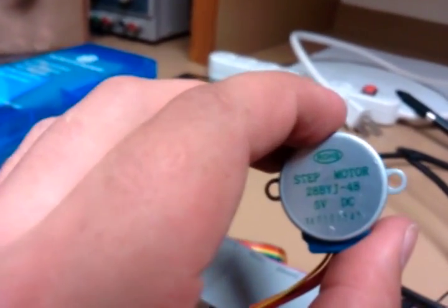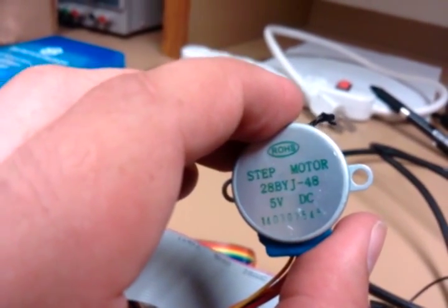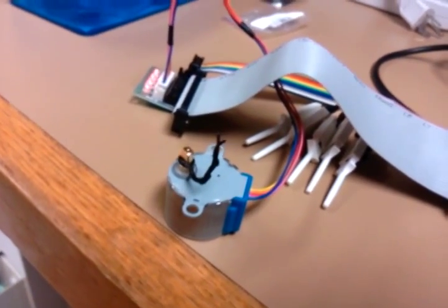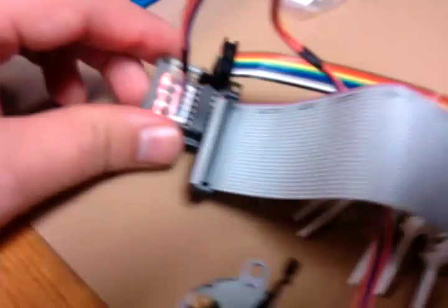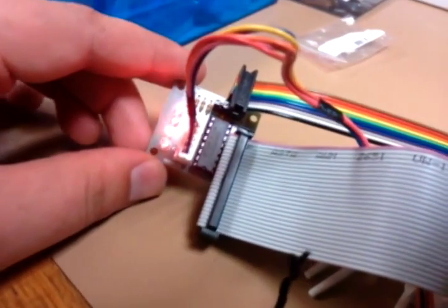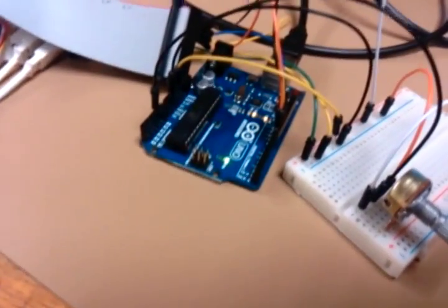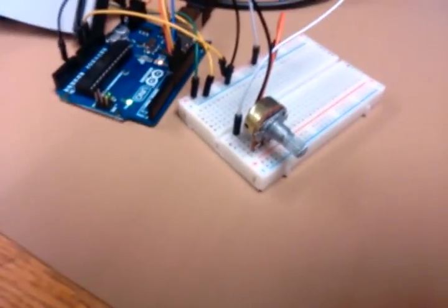What I'm holding in my hand is the 28BYJ-48 step motor. I've just attached a twist tie so that you can see its rotation more easily. This is its driver, the X11-3647, and it's connected to this Arduino Uno here and to this breadboard, which has a potentiometer on it.